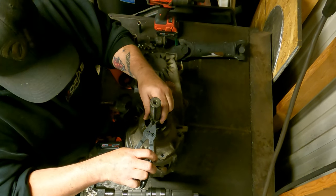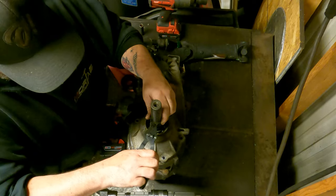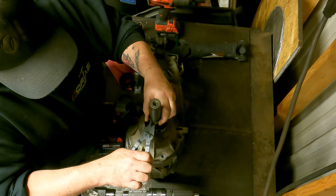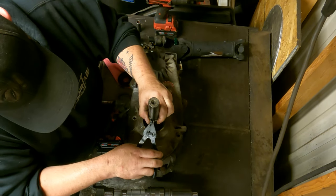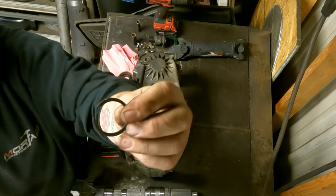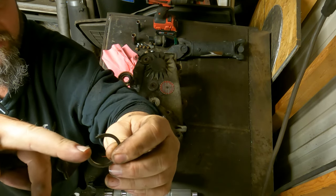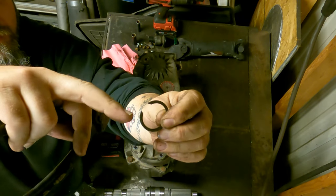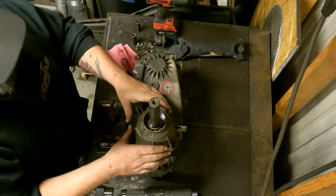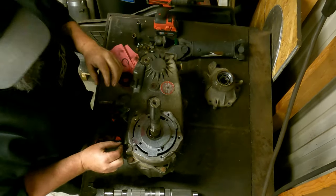Let me go grab some snap ring pliers — or we can curse it out for the next three hours because that's about what we're going to do. This snap ring just has some sharp edges; there are no actual holes in it to fit your snap ring pliers. They do make specific pliers that have that little groove to grab onto this ring, but you can get it with just about anything, including screwdrivers. Now we can just lift off our tail housing completely.